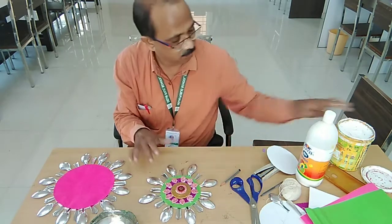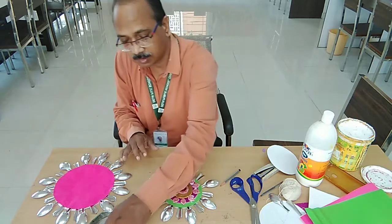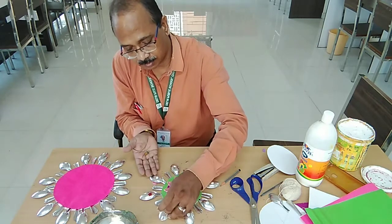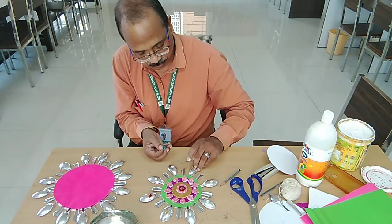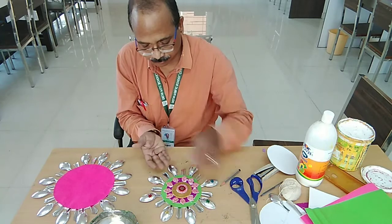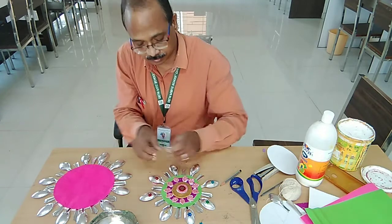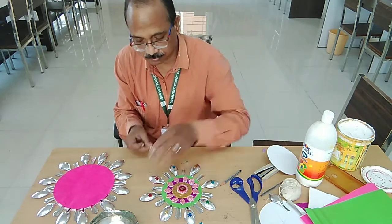First apply Fevicole on every spoon, then you can use any one colour or multiple colours. But if you are using a silver spoon, avoid pasting directly — you should colour the spoon first in your choice of colour using fabric colour, because poster colour will not work on plastic. You can also use other decorative things like beads; pasting beads will also look nice. Whatever design you want to do, you can do it.